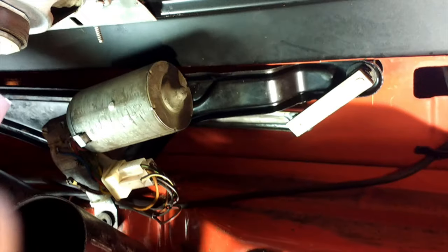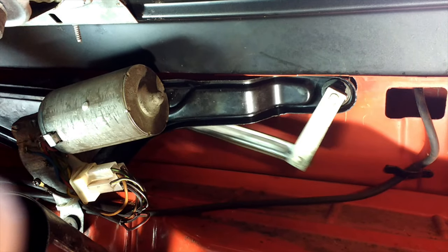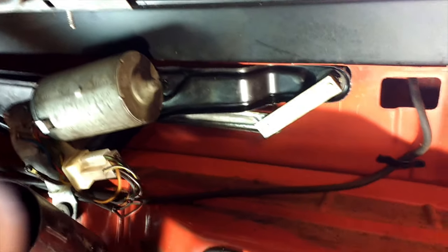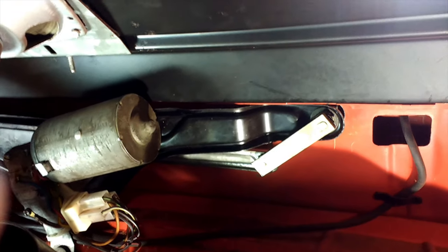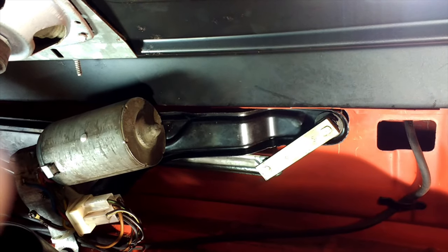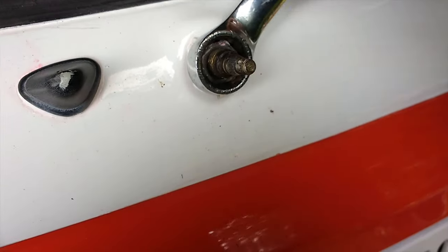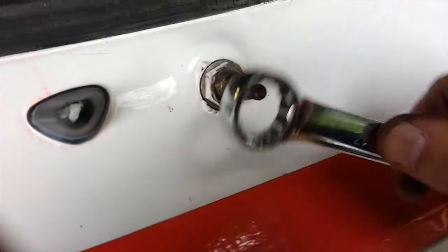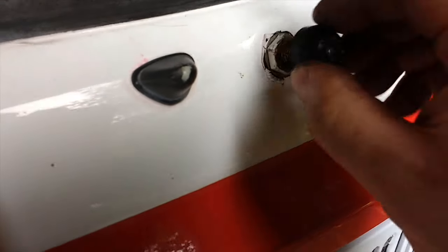I've put the plug back on and tied up the wiring. Let's just check it does still work and goes back to park - ignition on, and to park. Yes, that looks how it should. Now we'll tighten up the spindles on the outside - these are 17mm - so we'll just gently do them up, and then we'll do another test.